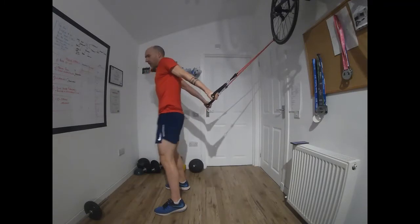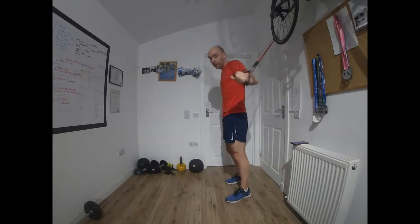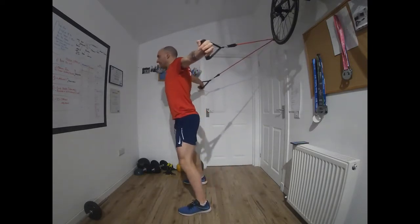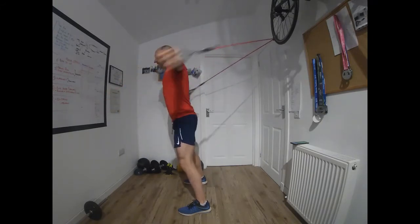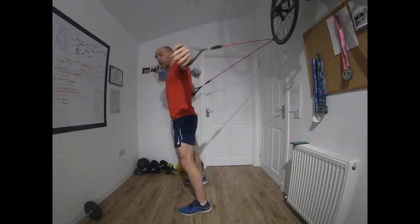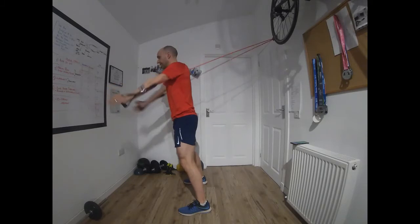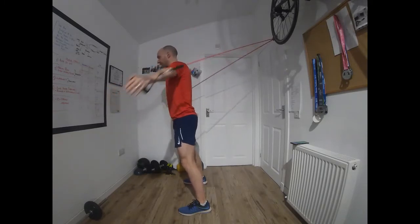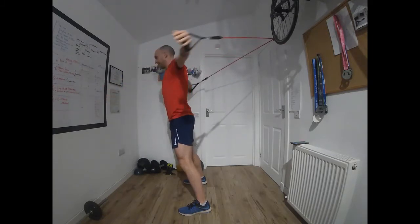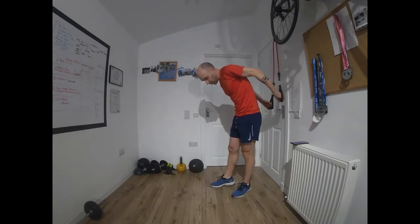Good stuff, that's time — 10 seconds to recover. Now we do those three exercises twice more. Off we go. Keep the arms really long. The purpose of this session is not to be high intensity specifically, although if you want to make it high intensity, just up the resistance and up the reps. What we really want to do here is work on strength.